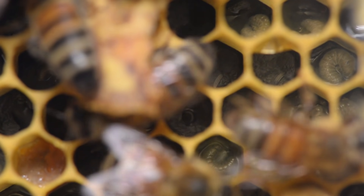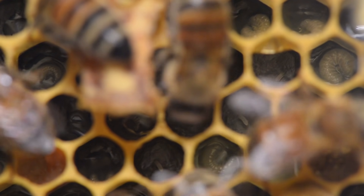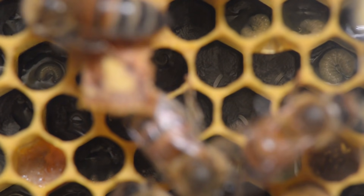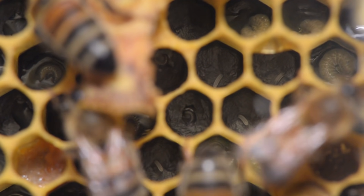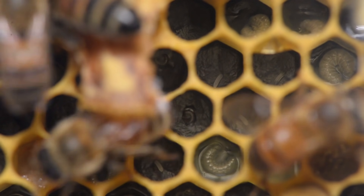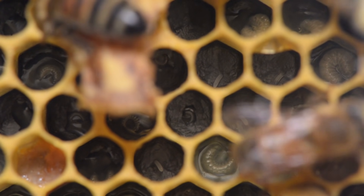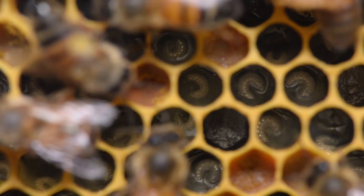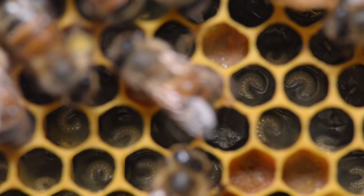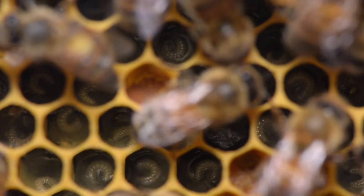We're taking another look inside this observation hive, which is occupied by hygienic varroa-resistant bees. On this frame are eggs from the queen — we have a black background, and you'll notice eggs with no fluid around them, and then tiny worms which are the larvae with fluid around them. That is because the moment those eggs hatch, a nurse bee will get right in there and fill that basin with royal jelly.